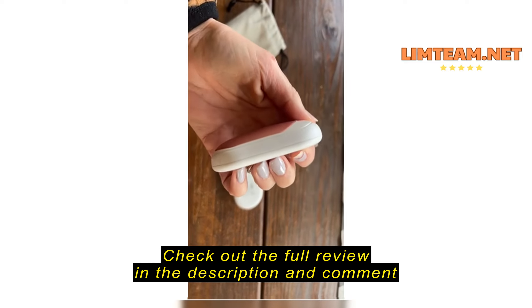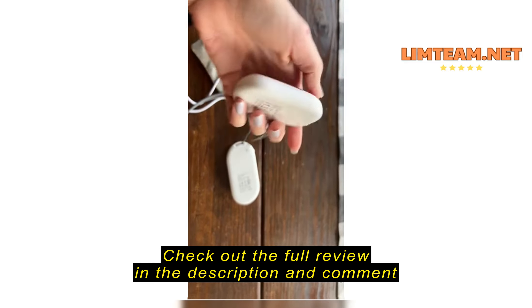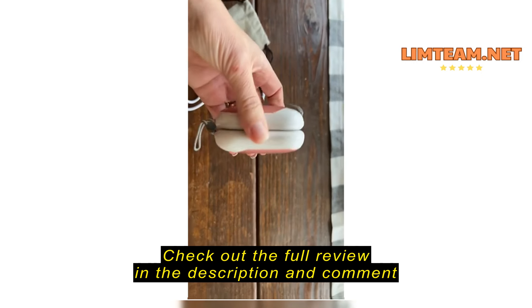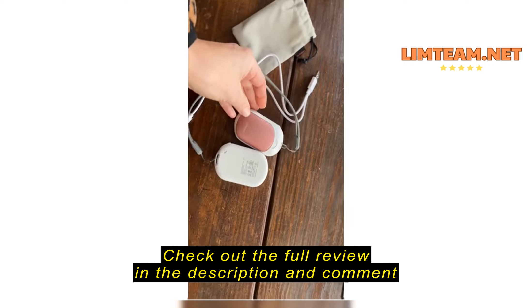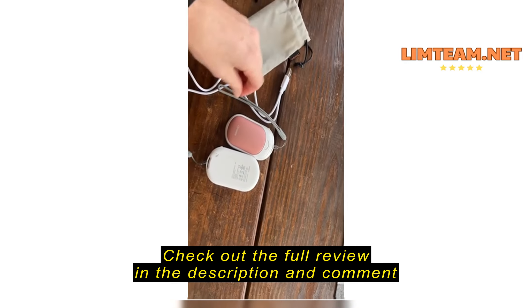One thing I did not realize is only the rounded side heats. The other side just stays normal, so you can put them together, or you can use them separately, one for each pocket.